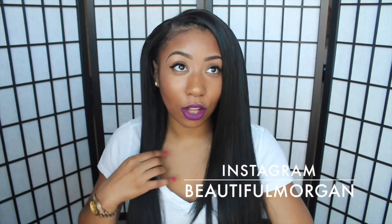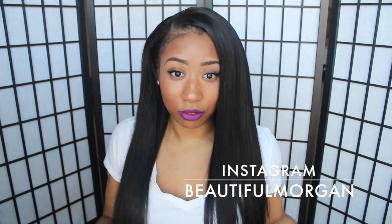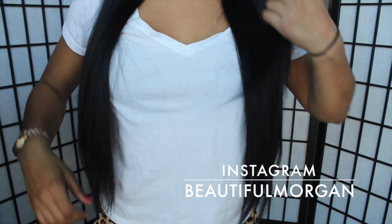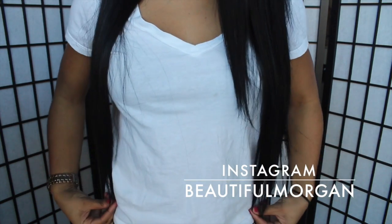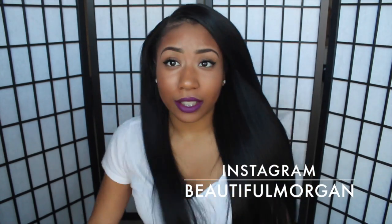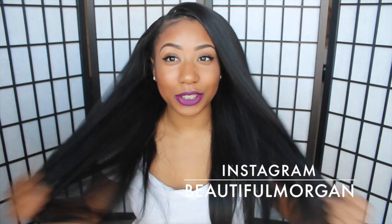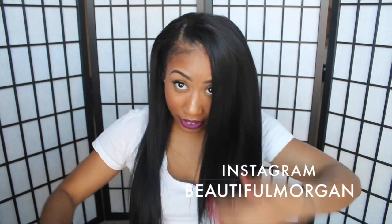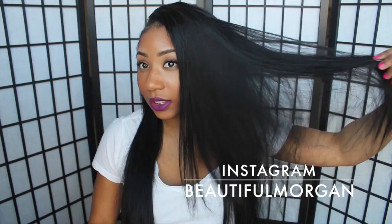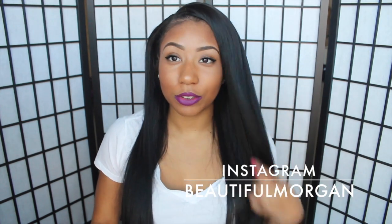I'm going to show you guys how long the hair is on me because it is 26 inches and it's just really, really long. The hair comes all the way down to here by my hips. I got it in different layers with the bundles. This hair is just really pretty — I'll probably just wear it straight because I really like the way it looks.